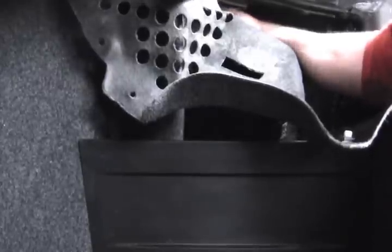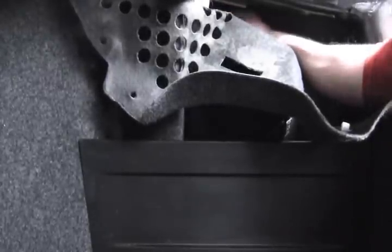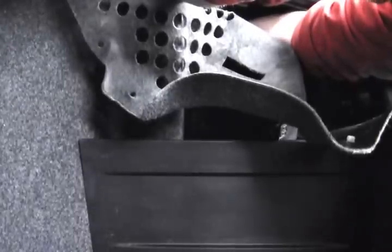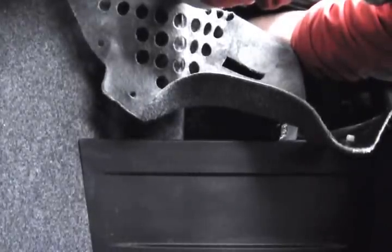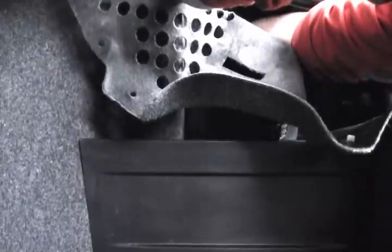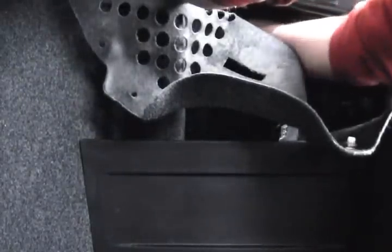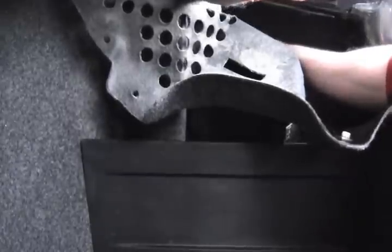I cut this line extra long, so I'm going to feed it back and see if this works. I haven't done it yet, but okay — I got it looped around there.